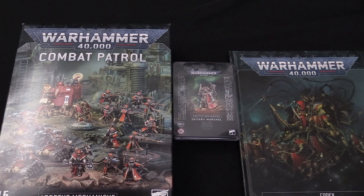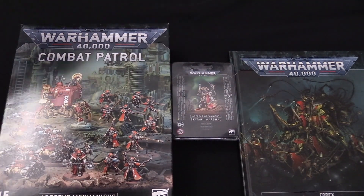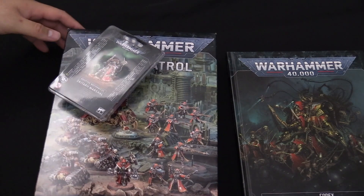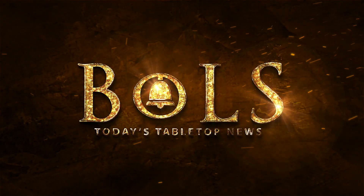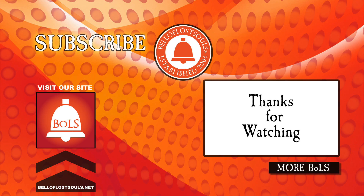Those are the Ad Mech releases for this week from Games Workshop. If you're watching this video, it's either for pre-order or they're out right now, so go check them out. If you're starting an Adeptus Mechanicus army, this is a great set of products to start with — codex first, that's high priority, and then everything else. Get what you can because shipping is kind of funky right now. Anyway, I'm Adam from Bulls — thanks so much for watching.